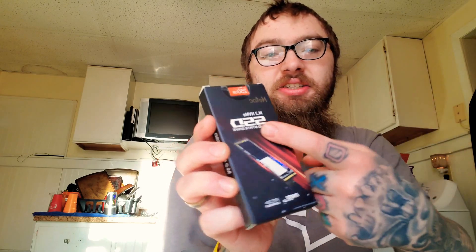Last episode, we did an unboxing on the Natek SSD 250GB. To be able to install PS5 games, you're gonna need an SSD — solid state drive. So if you guys want to see me unboxing it and putting it inside the PS5, go check that link out before you watch this one.